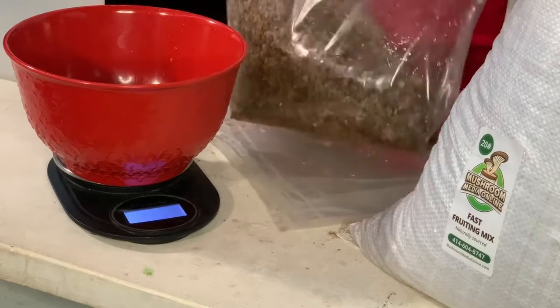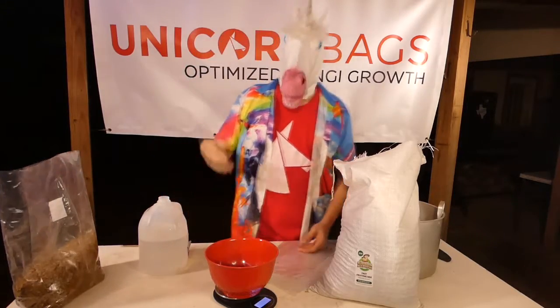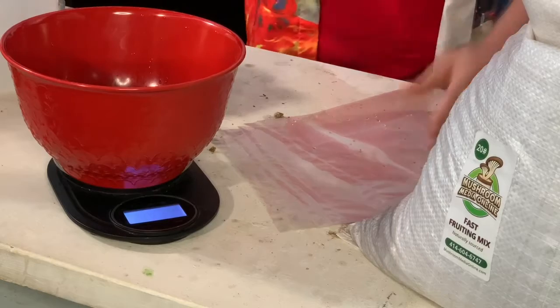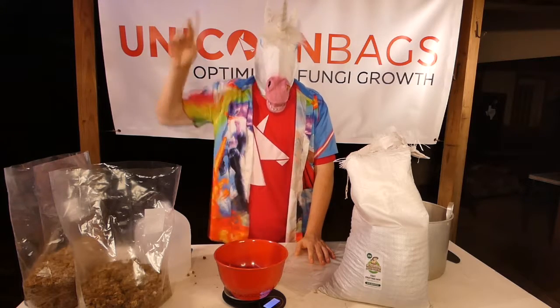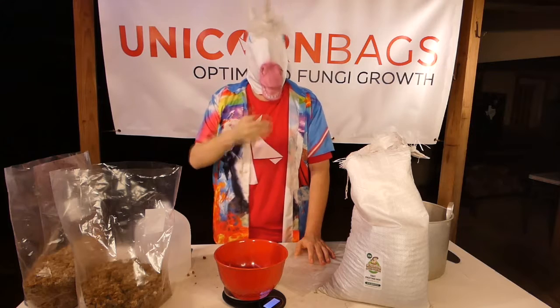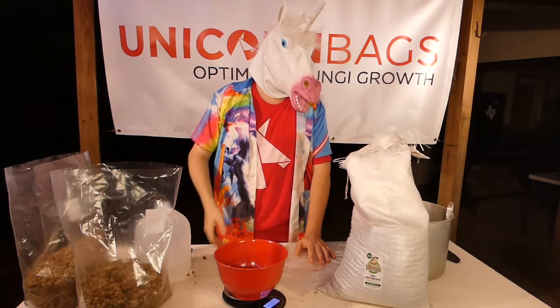Let the water soak into the pellets for a few minutes, then mix it and smush it until it's evenly mixed. It won't take long, and when you're done you can flat fold it and sterilize like normal. While the pellets are sterilized during creation, contaminants will still accumulate on the outside, so it's always a good idea to sterilize even if you're using 100% pure sawdust pellets.